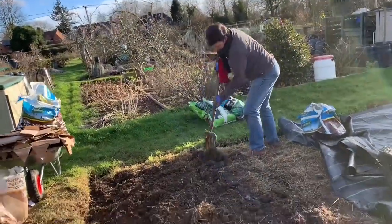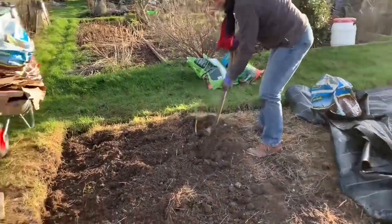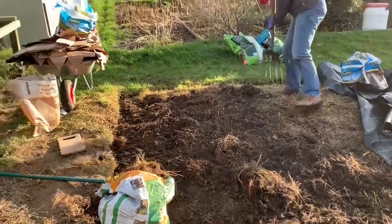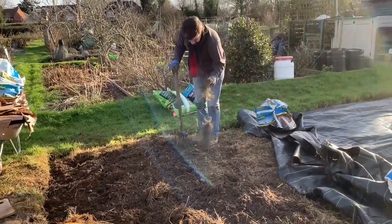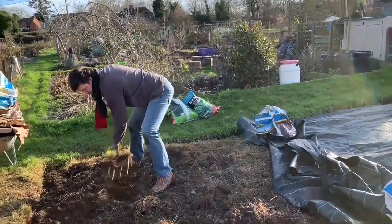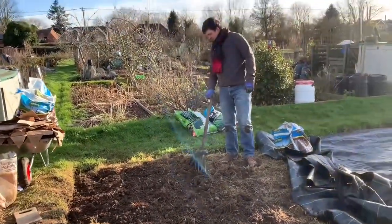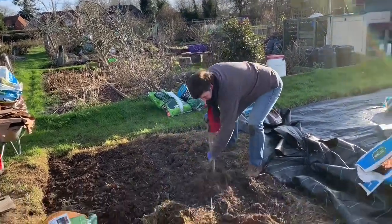We were trying to do no-dig here, but the soil is so uneven. We've got big clumps over there and big holes more like here. So we are taking out some of the very big clumps to try to even out the soil. Because putting cardboard and then compost on top of soil that's completely uneven — we just can't work out how that's going to work. I haven't seen anything on how you even out the soil with no-dig.